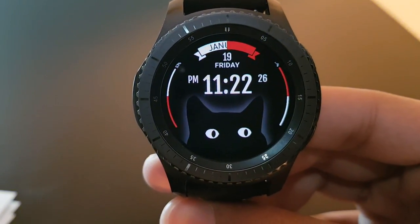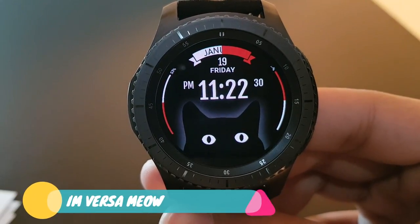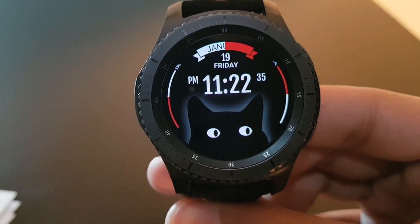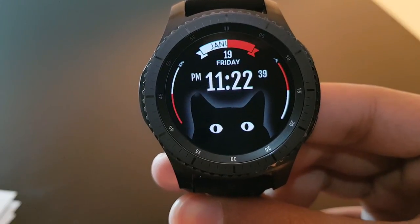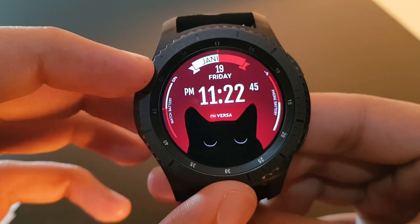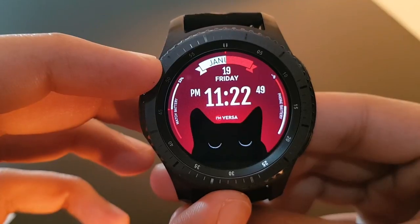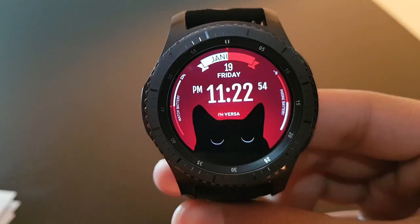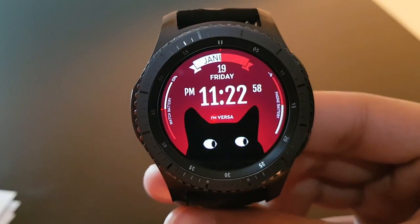This cat is looking at you! This watch face is IM Versa Meow, available for free on the Facer application. You have the time in digital format and a beautiful looking cat at the bottom. That was the always-on display — this is the actual version, and it's beautiful.